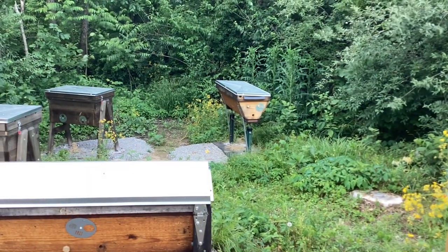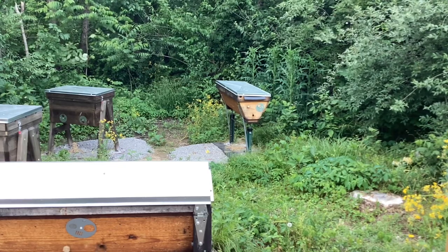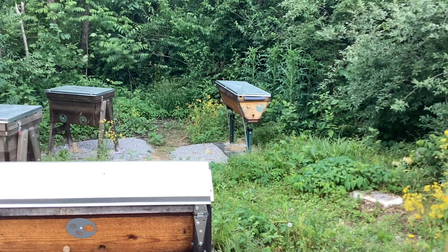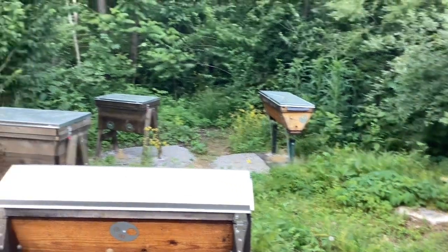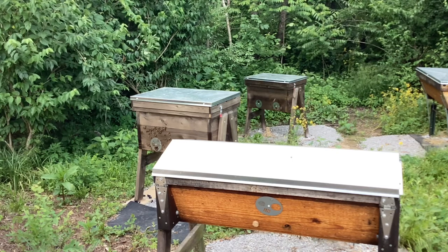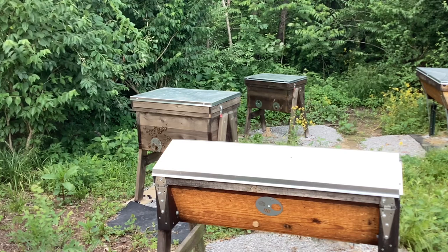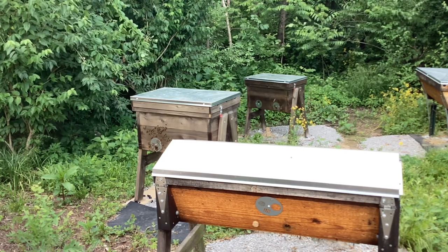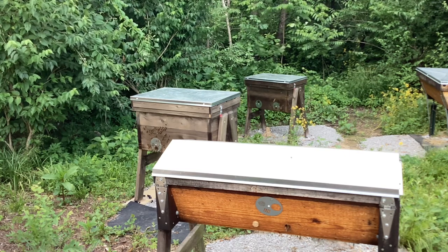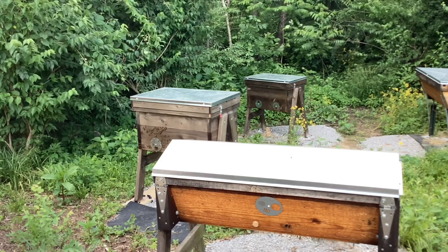I went ahead and did the same in my other top bar hive. That one only has one divider board at the far end, so I put some there. For the heck of it, I also treated my two new Langstroth hives this year, which have two new swarms in them. There were no signs of hive beetles when I installed them, but I went ahead and crushed up a couple peppermints and put them by each divider board in both new Langstroth hives.